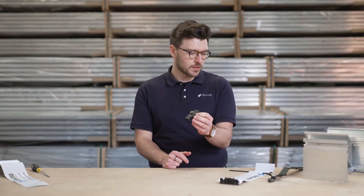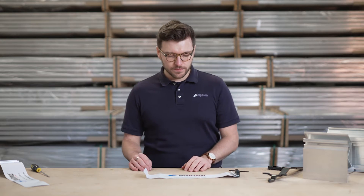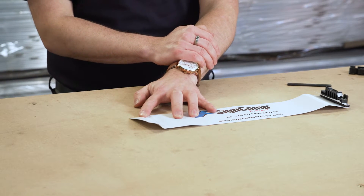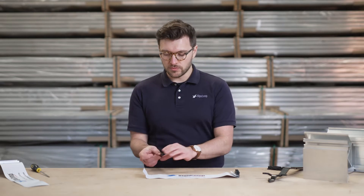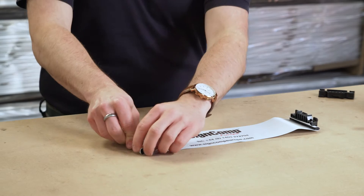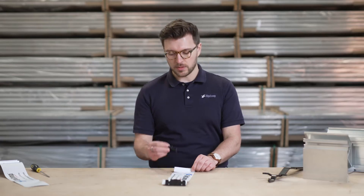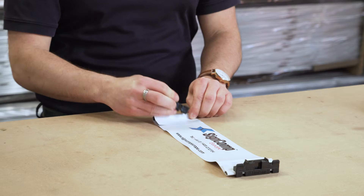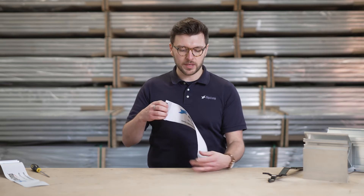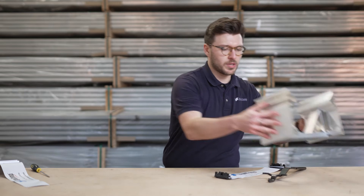Let me show you how it's done. You take your print and you have a clip line 38mm in from the edge. You have a mandrel, recess down, flip over and twist up. Once you've twisted up it's time to push in the clip, Sinecomp facing you, push down. Once you're happy that they're on, time to put it into your profile.